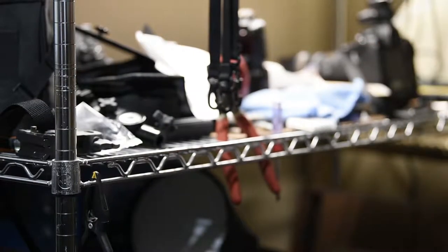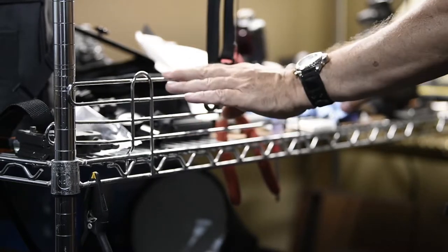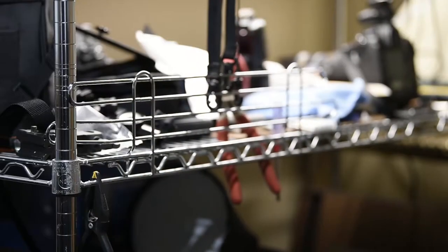Here's the four-foot length of shelving. It's best to attach it at a corner so that it benefits from the strength of that corner post — just drop it in here. And there you go. If you want to change it around later, no problem at all.